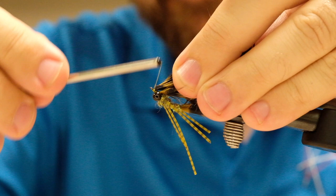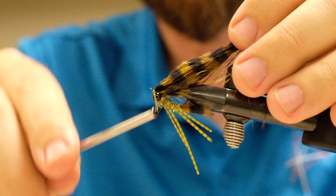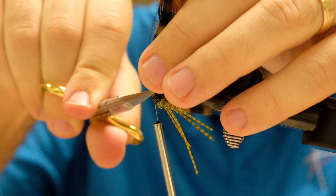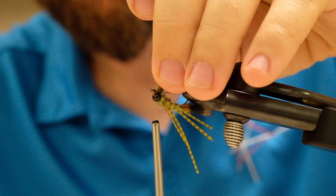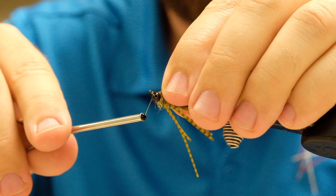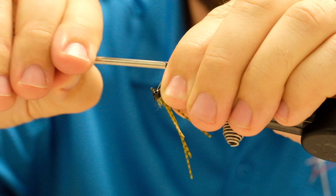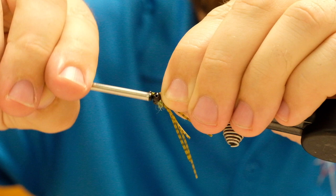Hold the butt ends back and make a few wraps ahead of the wing — this makes it easier to trim the butt ends off without crowding your eye with fibers. Hold it in the air and trim the butt ends off, being careful not to take your wing with it. Once you've done that, build a thread head between your bead chain and your hook eye, then whip finish. You can apply flex seal, UV resin, or whatever you'd like after the whip finish. The last thing is just trimming things to your desired length.